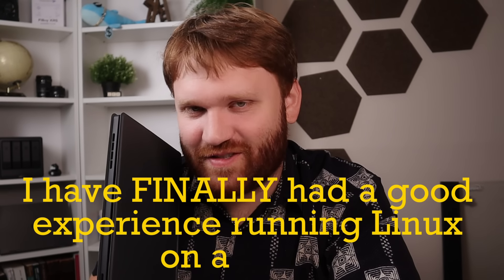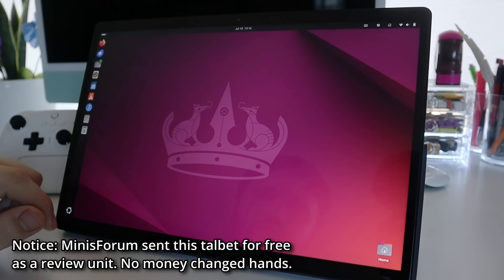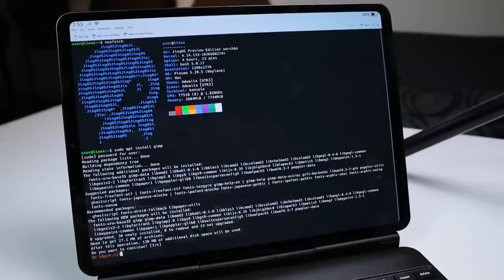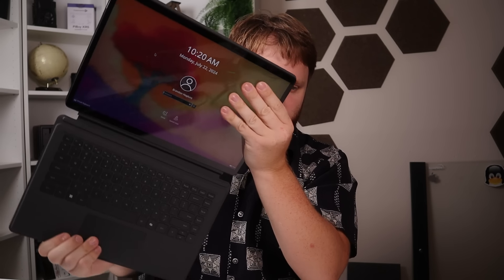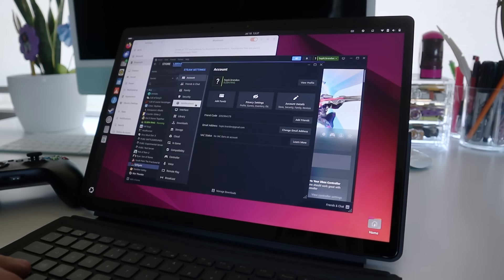I have finally had a good experience running Linux on a tablet. This right here is a two-in-one laptop and I went ahead and threw Linux on it, and believe it or not it was actually a decent experience. We've checked out specific distributions and even dedicated hardware for Linux on tablets in the past, but it's always felt clunky and like an unfinished product. Because this is an x86 tablet I could throw just about any distribution on it and actually test out how the touch experience is — and there were some things that were surprising to me, specifically in regards to what desktop environment gives the best touch experience out of the box.